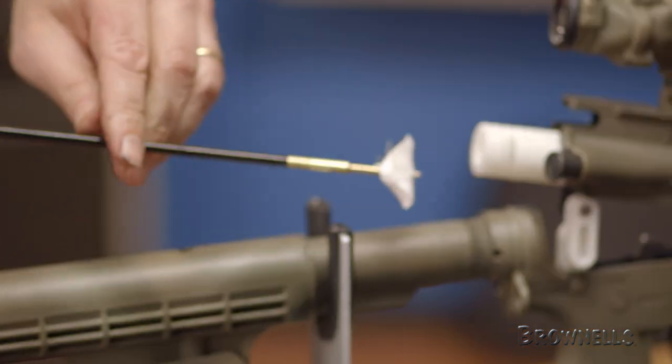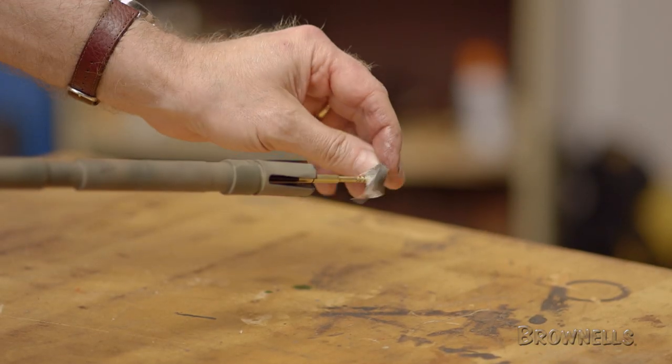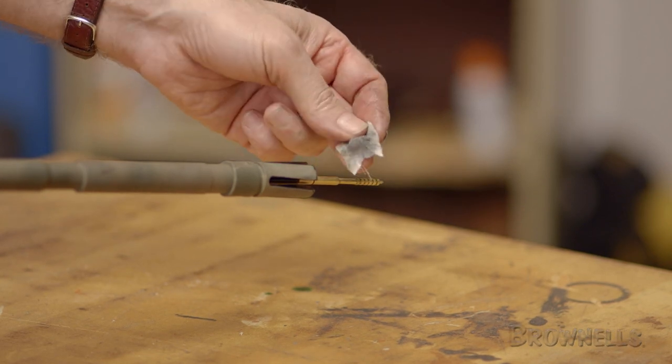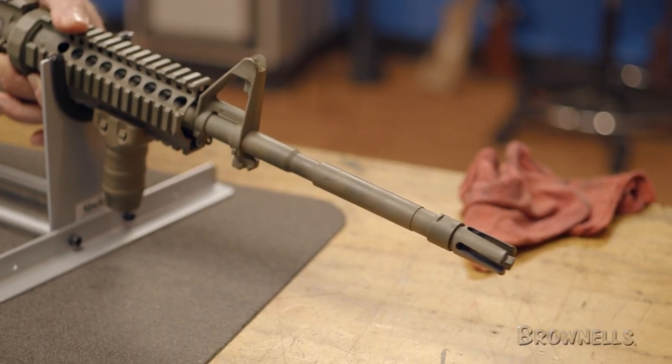Now we'll switch back to the jag and run a clean patch to check our progress. What we're looking for is a clean patch, and as you can see here, we have a ways to go. In this case, we'll alternate between solvent soak patches and a brush until the bore is completely clean.